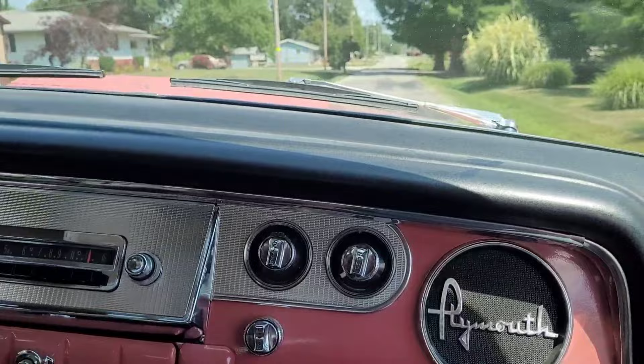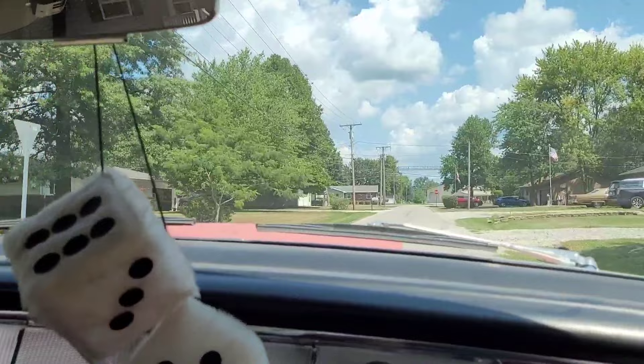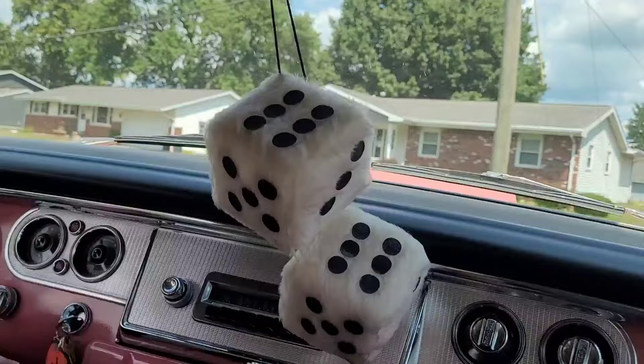It really sounds good — dependable enough that Art's wife drives it too. It's their runabout. The gauges are all original and look brand new.